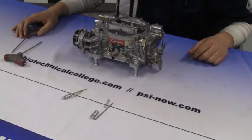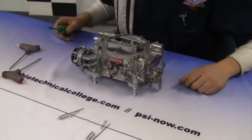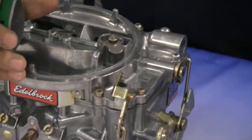Next, remove the linkage from the accelerator pump on the side of the carburetor. For this, you will need a flat head screwdriver.